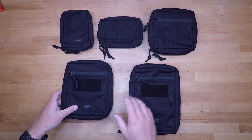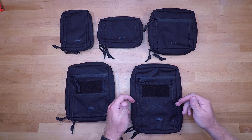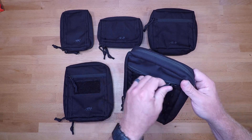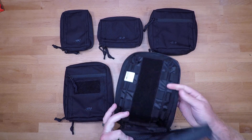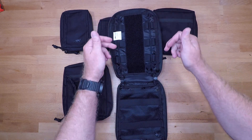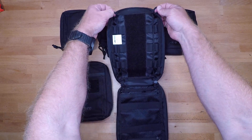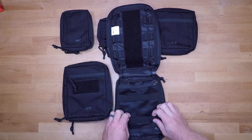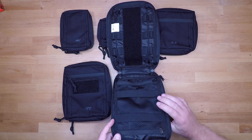Last but not least is the 7.1, which is nine by six by 2.3 inches. Again, velcro on the front with 550 cord loops, an external zipper pocket, and MOLLE on the back. The interior is just a larger version — velcro in the center, vertical 550 cord loops with elastic loops, two 550 cord loops up at the top, and a larger mesh pocket with additional elastic looping for retention and two zipper access points.